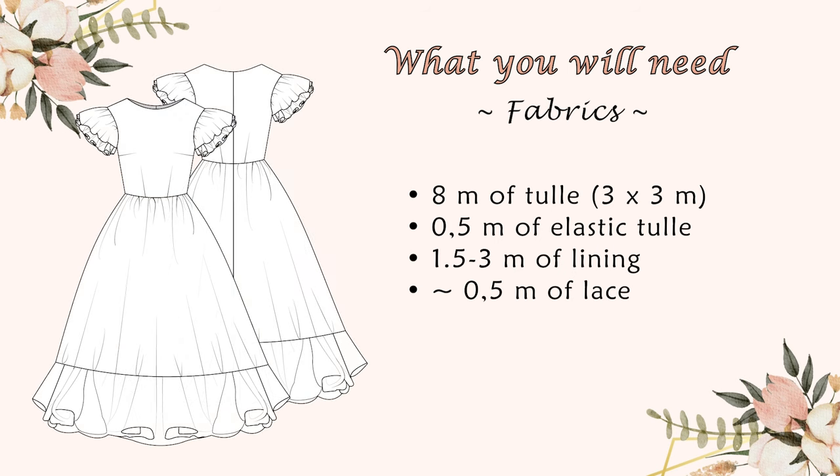I will start with the fabric. You'll need to make this dress: 8 meters of tulle that is 3 meters wide, 50 centimeters of elastic tulle for the bodice, and depending on how long you want your skirt to be — mine was midi — you'll need between 1.5 and 3 meters of fabric for the lining. And last but not least, around 50 centimeters of lace.